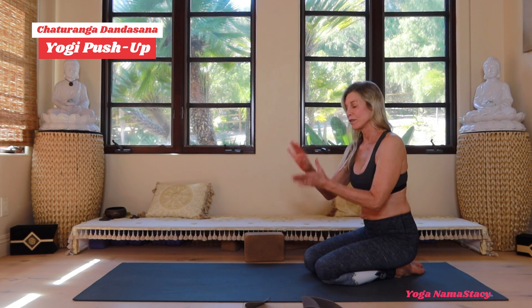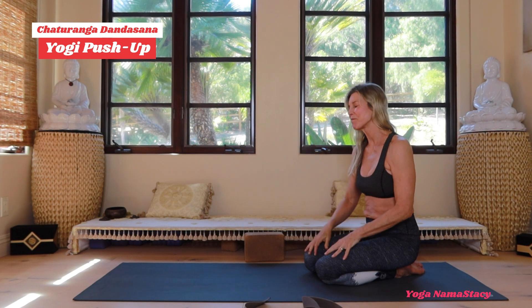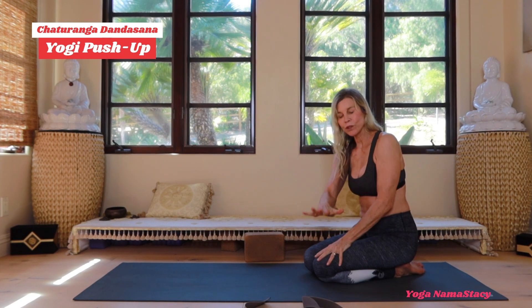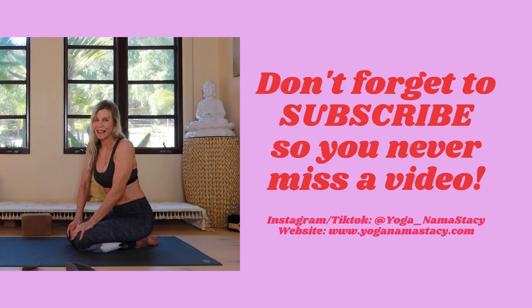It's a very strong pose that takes a lot of effort and practice. If you have tender wrists, you can use fists instead — that works for some people. You can also use props. That's chaturanga dandasana, your yogi plank.